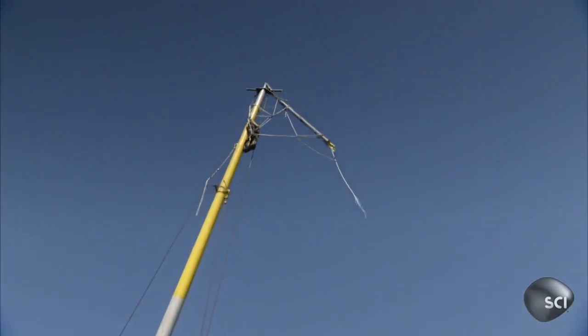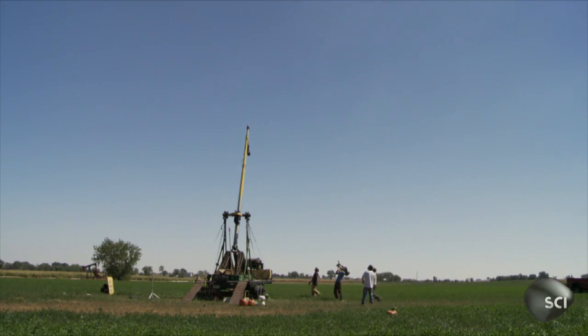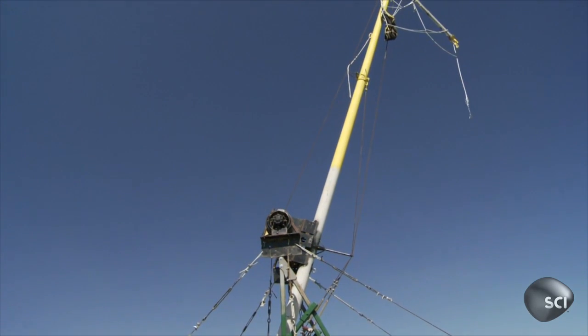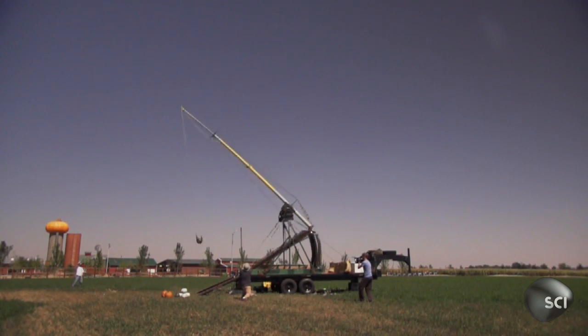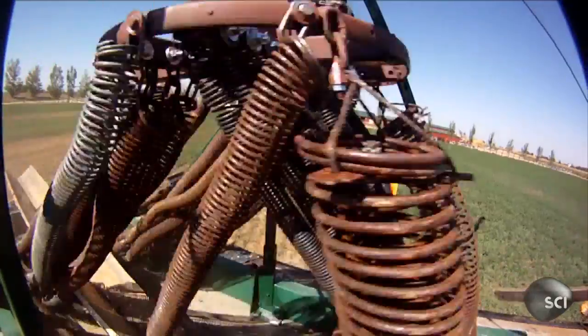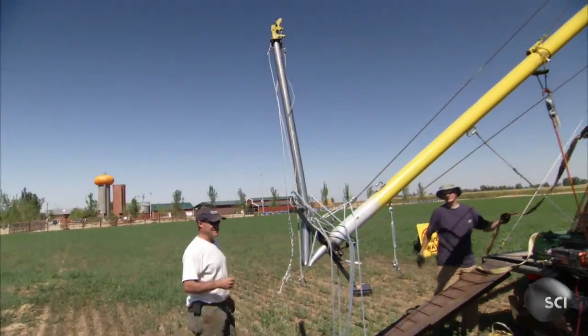That's called a catastrophic failure. That right there is a failure of our new beam. The recycled exhaust pipe tip extension was not strong enough to sustain the 8,000 pounds of tension unleashed by the machine. I had about 20, 30 hours into that new beam, and to have it fail on the first shot — that's very disappointing. This is carnage right here.